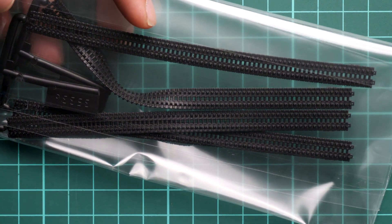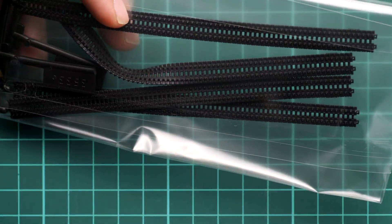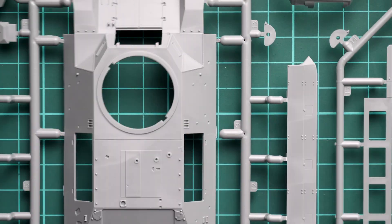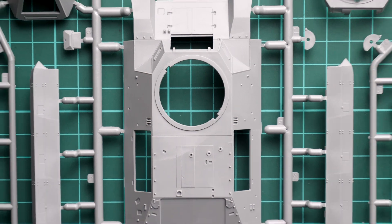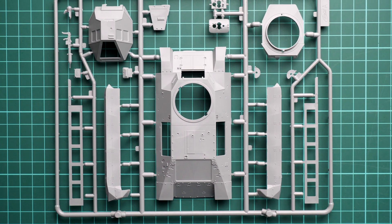Next we continue with the vinyl tracks. Frankly speaking, these are just standard vinyl tracks — there is nothing special about them. It's a bit surprising to see them in an ICM kit because recently they started experimenting with plastic tracks, but here again we get vinyl tracks. I guess it was done to reduce the price of the kit, and it should be okay for an out-of-the-box build, but if you'd like more, you'll have to resort to an aftermarket solution.